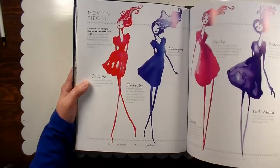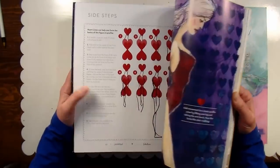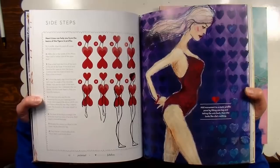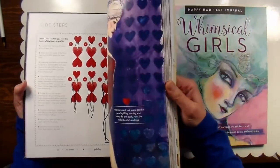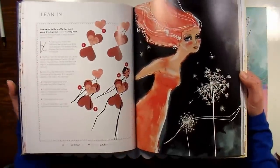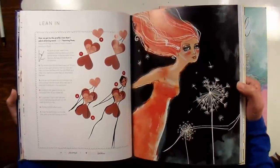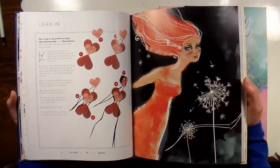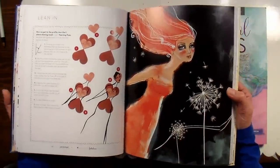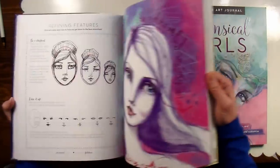If you like Beautiful Faces, I think you're gonna love this book. My only concern — because I was considering purchasing this before it arrived in my mailbox — was that I'd be so in love with her work that everything I do would look just like her, and I don't want to rip off another artist. But I definitely think you can apply these principles and create drawings that are completely your own style — it's just a nice foundation to lay things out in.